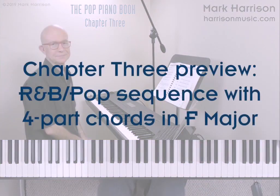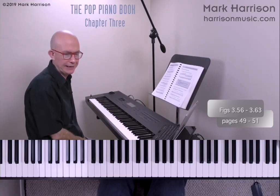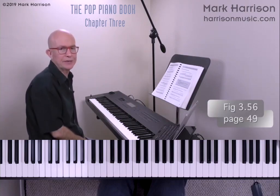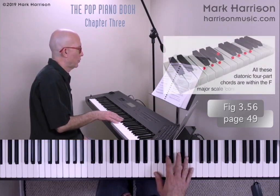Finally in this preview, we show the F major scale contour and diatonic four-part chords, and use these when improvising in an R&B pop style. In Figure 3.56, we have diatonic four-part chords in the key of F, played as quarter notes.